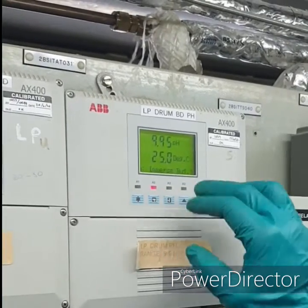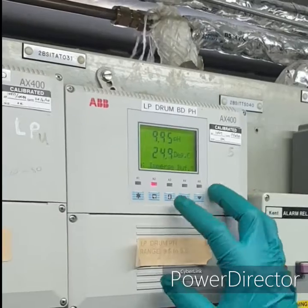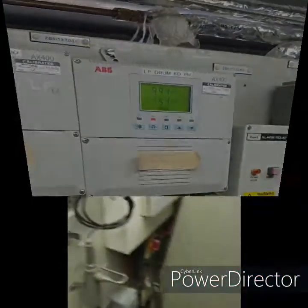The analyzer is asking to immerse the sensor in buffer 1. Our buffer 1 is 10 pH. Enter. Now it has started.